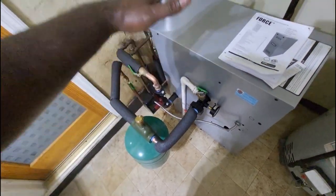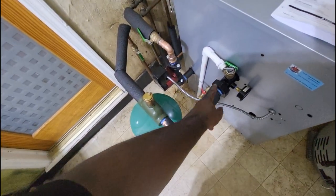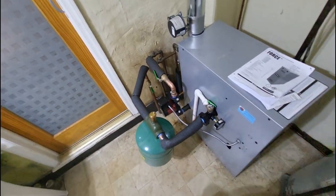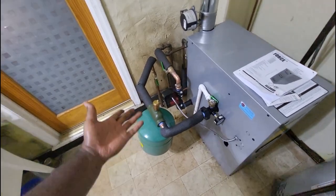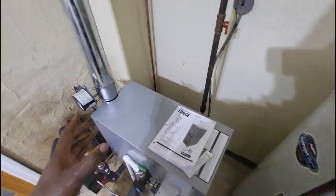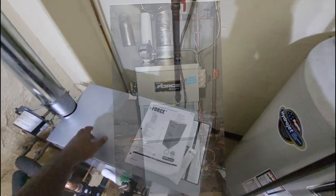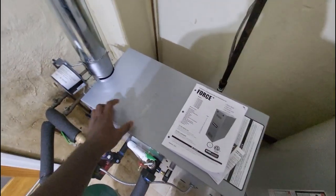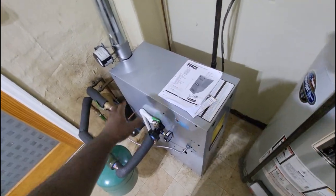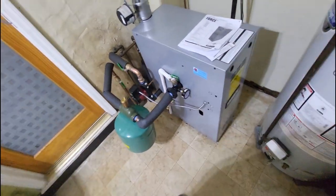Unfortunately I couldn't run my expansion tank and air scoop above the boiler, so using the adapter I kept it at base level and added ball valves on the supply and return. Just remember — with forced hot water boilers, you have to compensate for running your supply and return on the side of the boiler instead of on the top, unlike steam systems.